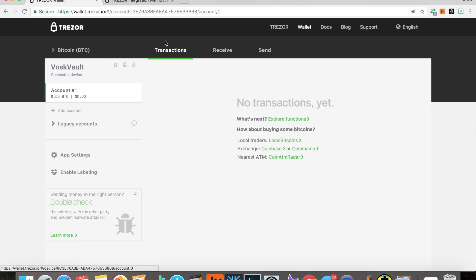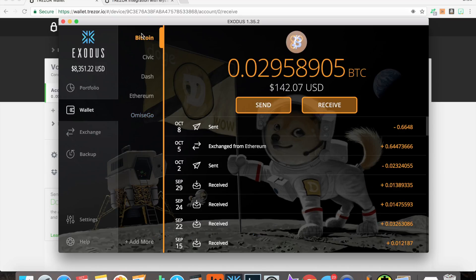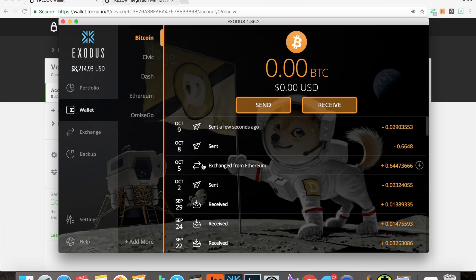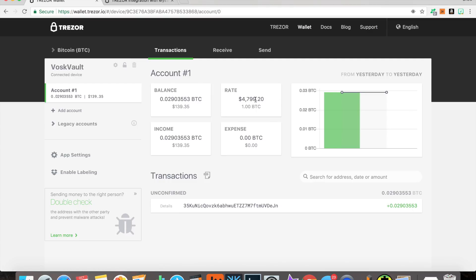We're going to click over to account number one under Bitcoin and click Receive. This is our receiving address here. Now I'm logged into Exodus. We're going to click over to Bitcoin, put our address in here, and send the max — that's going to be 139.42 with a fee of $2.66. It's kind of a high network fee for Bitcoin. 0.029 Bitcoin is already showing up. Let's click over to our transactions to see our balance and the current Bitcoin rate, which is ridiculous — it was $4,000 just a couple days ago.